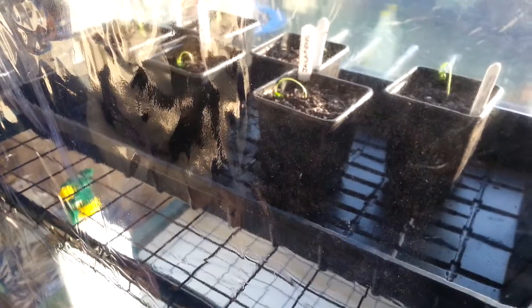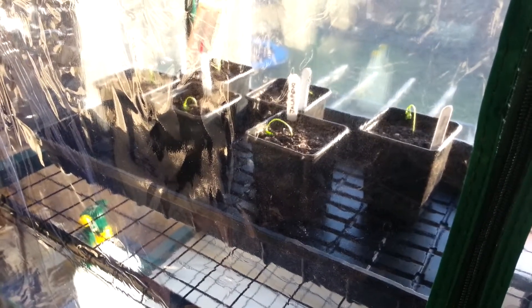They have been potted on into these 3-inch pots into a mixture of about 10% perlite, 10% vermiculite, and the rest compost. As far as I am aware that is the right thing to do, however there may have been a couple of reasons for this drooping.